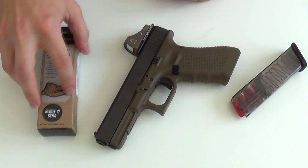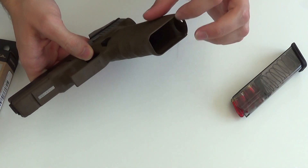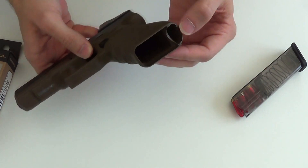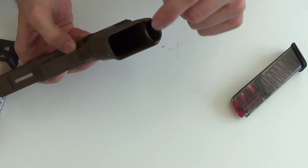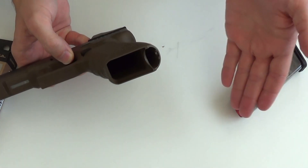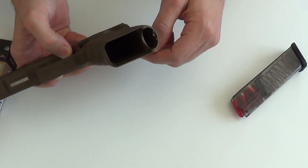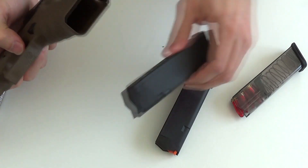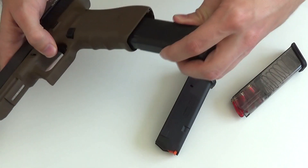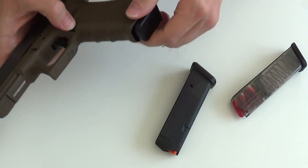Das Hauptproblem an Glockpistolen ist am Magazinschacht die relativ scharfkantige Struktur des Randes. Und wir haben ein traditionelles Problem des Dreck-Sammlers der Firma Glock: hier hinten ist eine freie Öffnung, die nicht wirklich eine Funktion hat. Da kann Dreck reinkommen. Magazine von allen Herstellern, wie zum Beispiel von Magpul oder das Original-Glockenmagazin, können sich beim Einführen hier leicht spießen. Das heißt, eine saubere Einführung der Magazine ist nicht immer hundertprozentig gegeben.